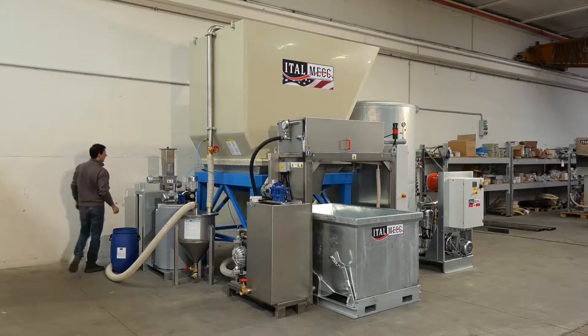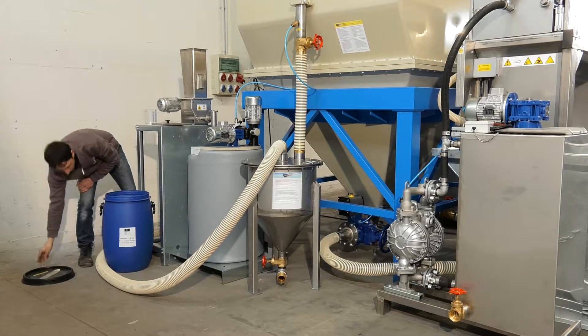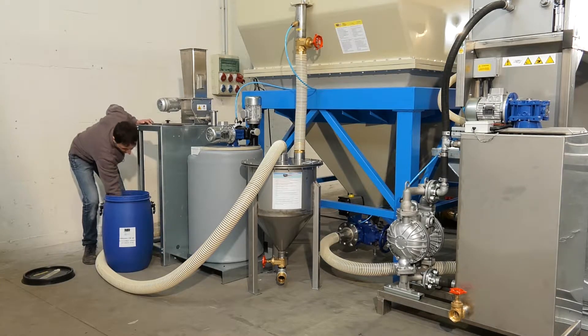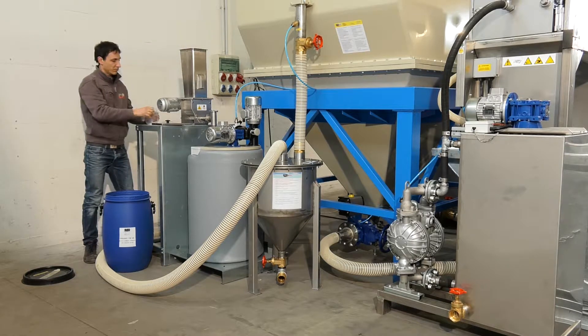The Italmec Bluecomb Lamella Water Clarifier is the perfect solution for businesses that need large quantities of clarified water but have little space for a plant. Its lamella packs, which are equipped with a self-cleaning system using airpipes, ensure that Bluecomb provides high capacity water treatment in much smaller spaces than traditional silos.